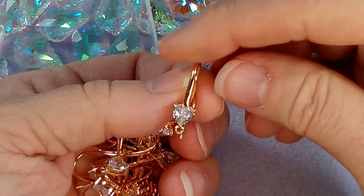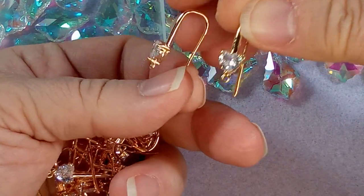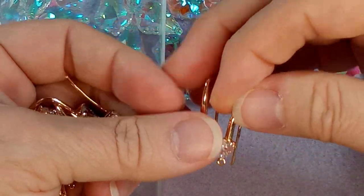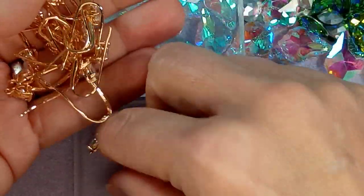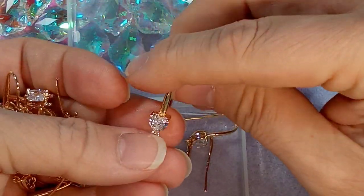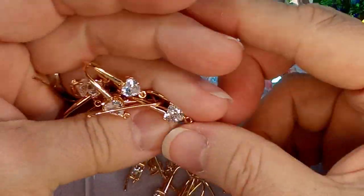Wow, look at these — these are amazing! They have a loop at the bottom so you can attach something. From the side and back you can see they're super long ear wires, which is awesome. Always remember to inspect your items when you get them — especially clasps, which sometimes won't open if they've been accidentally welded together. These are beautiful, beautiful, beautiful.